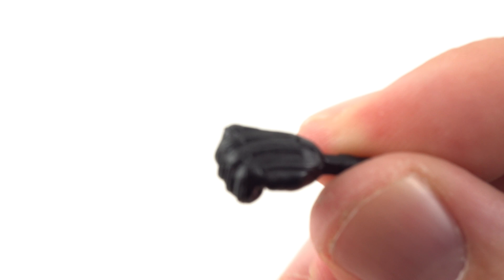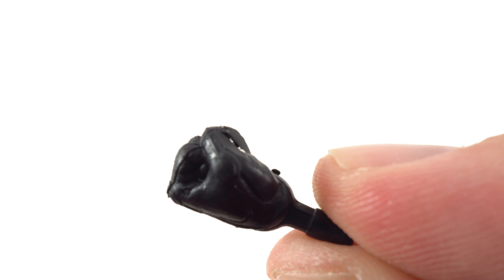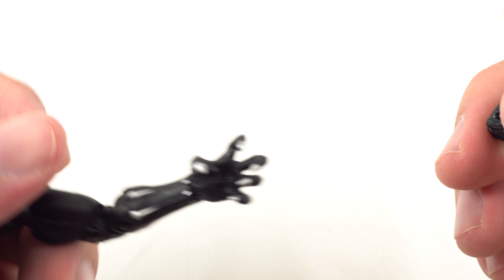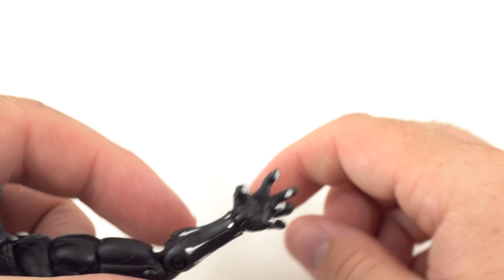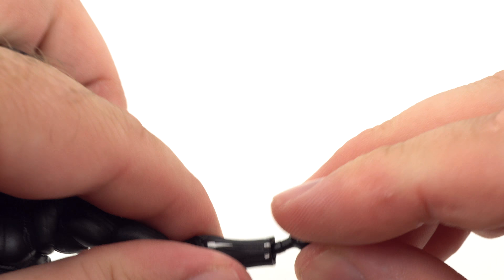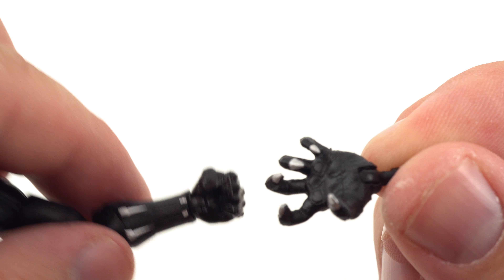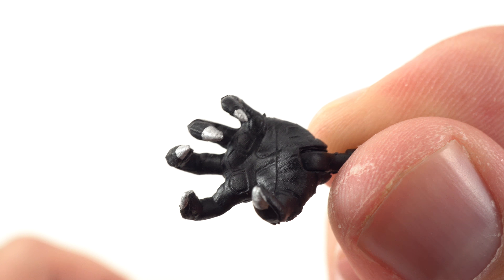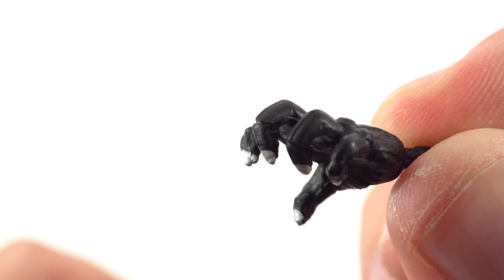Getting a better look at the fisted hands — not too crazy, but you actually do have some sculpt work in there. Looks like there's a little bit of plastic flashing left on there, but very cool. You do get the two fisted hands, and then in the packaging he does come with the claw hands. Much like any Marvel Legends figure, you just pop it off, take the hand you want to put on, and there you go — a fisted hand. And his clawed hand, which is pretty cool up close — you can see some of the detail put into that glove as well.